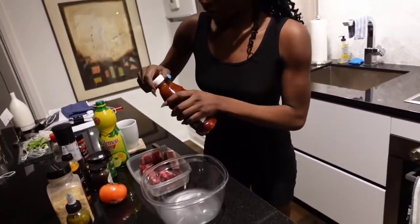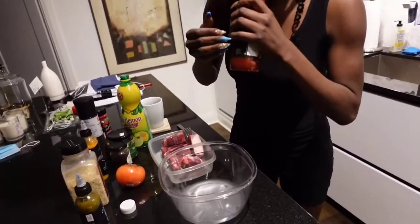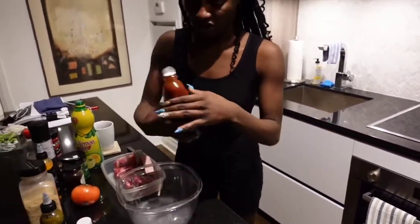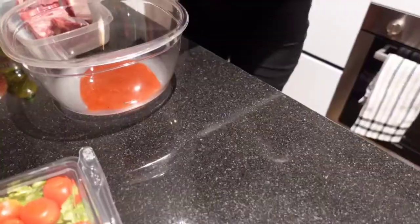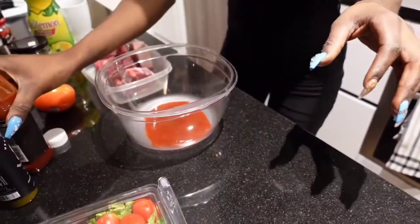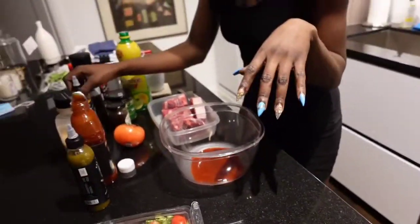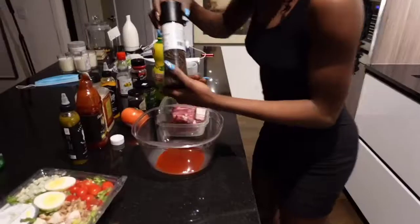We're gonna mix the sauces. Obviously everybody knows what Diana sauce is — I still use Diana sauce and mix it with other stuff. It goes with everything: chicken wings and everything. Diana has been in the business for over a century, so you can't go wrong. I kind of eyeball the measurements, but for those looking for measurements maybe we'll do a write-up. Black pepper, obviously.